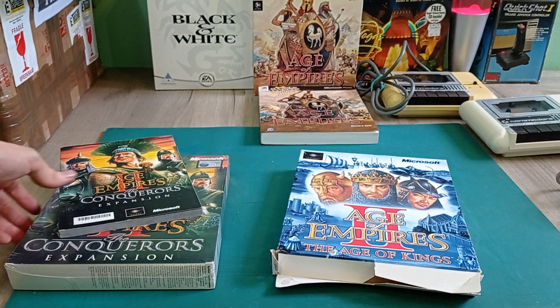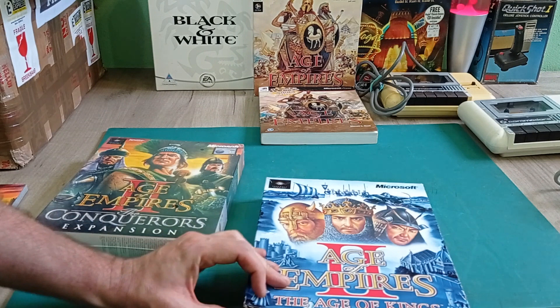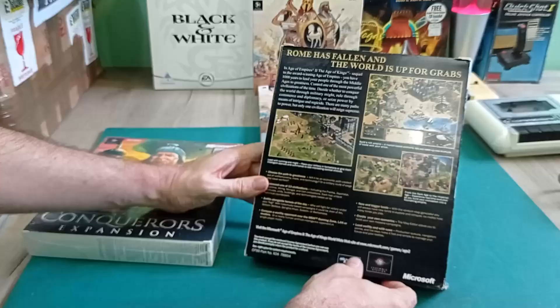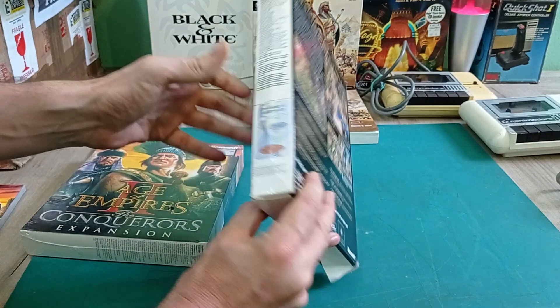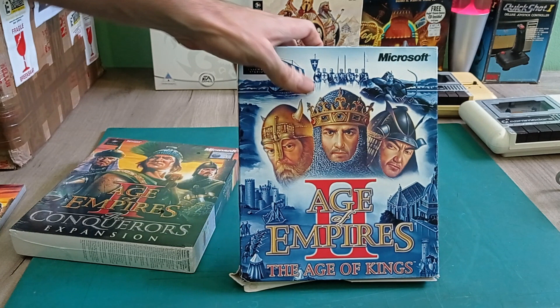Speaking of which, we've got Age of Empires 2: Age of Kings. The box is a little bit broken but it can be repaired. It's basically just the sequel to Age of Empires 1 - mostly more of the same, just a little bit better. I do actually have this already in big box form and this one is a little bit worse than my version, so I might actually just repair it and then sell it. But it's always good to have a spare.